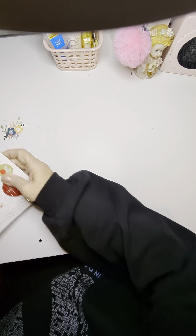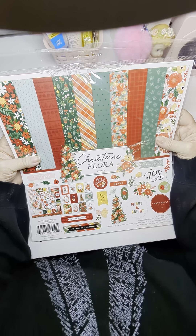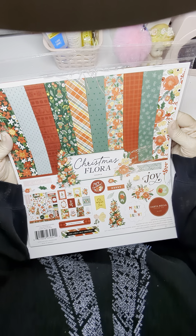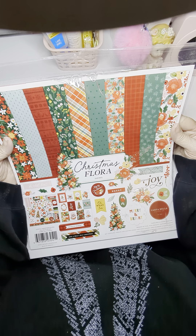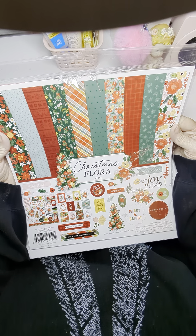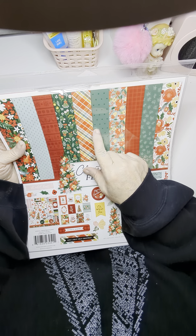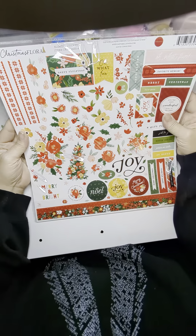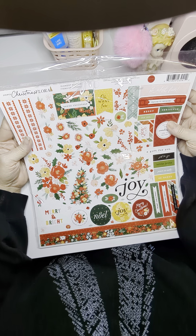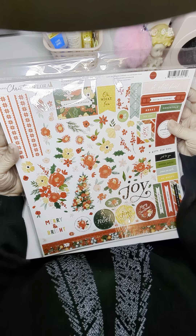And I saved my favorite for last. Look at this Christmas flora — that is just gorgeous. And there's not a lot of these papers that has to be used for Christmas. Every one of these can be used. Look at the colors in this thing — I love these colors. They're unusual, they're different. And then the stickers. That's cute. I like it.